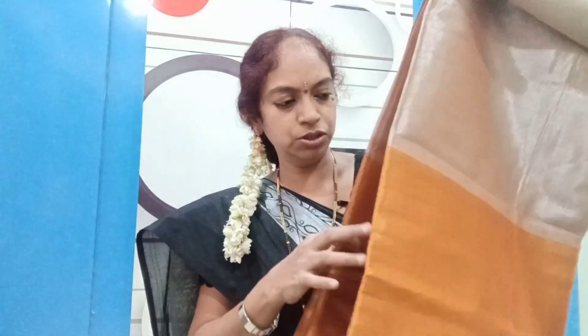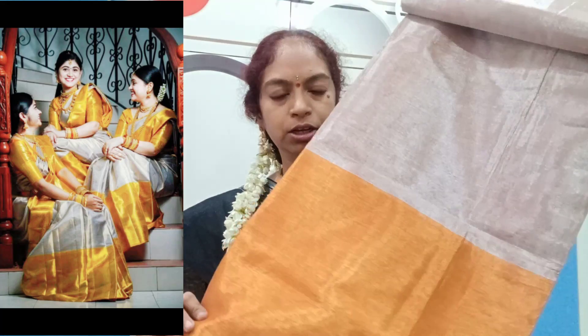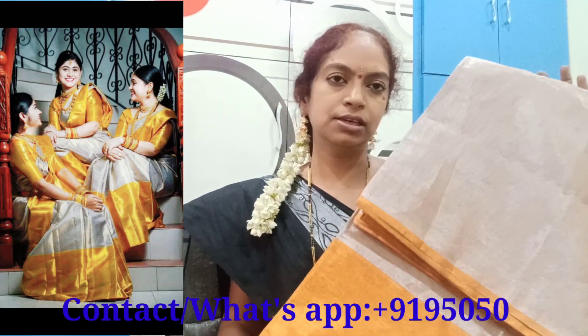The blouse has been included. The price is 550 rupees. I have found this at a cost of 500 rupees. In this listing, the cost is 550 rupees.